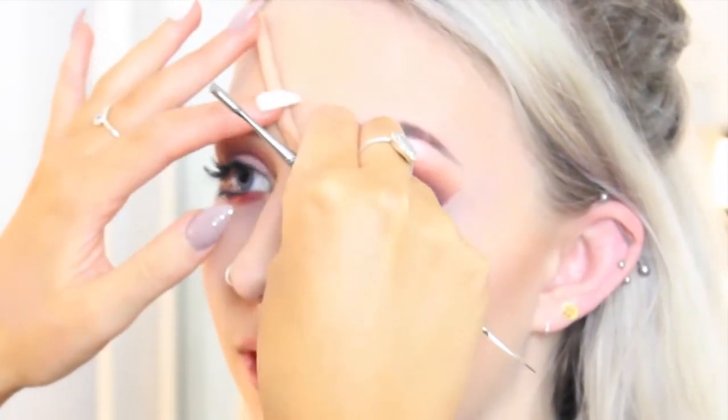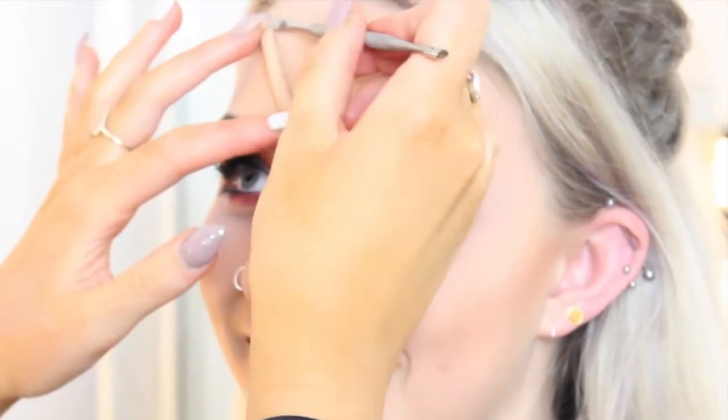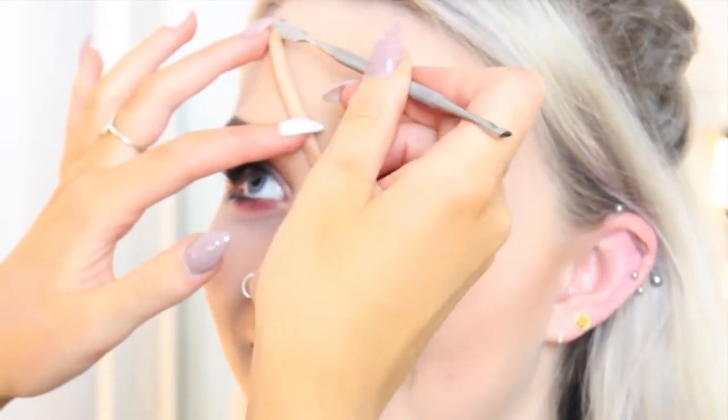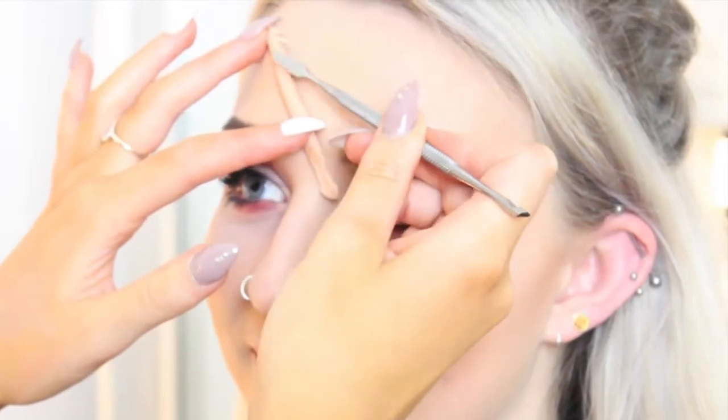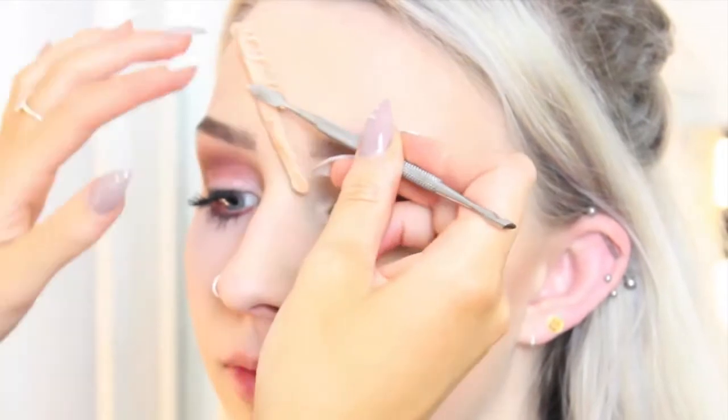You can do this with your fingers if you need to, but unfortunately I have very big hands and really big nails, so I'm just going to use this wee spatula just to kind of spread it down and get it stuck.